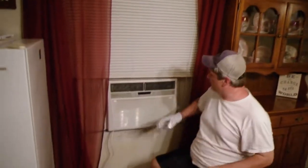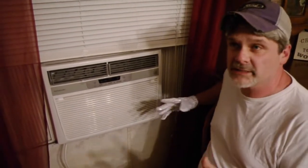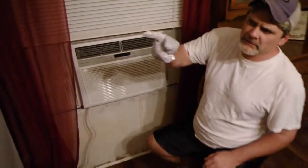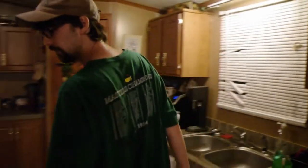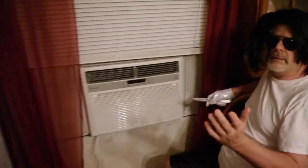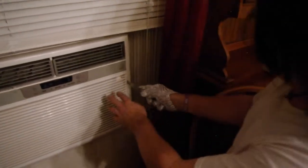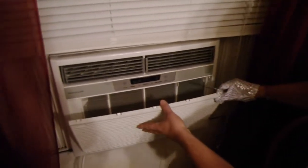Now the next thing we need to do is remove this cover. To be able to do that, you need some sort of flat object — you can use a flat head screwdriver, but I prefer to use a butter knife. There's a plastic panel and you don't want to pry on this too hard, you just want to be real easy with it and just kind of pry down on it. And it comes loose. Pretty easy.